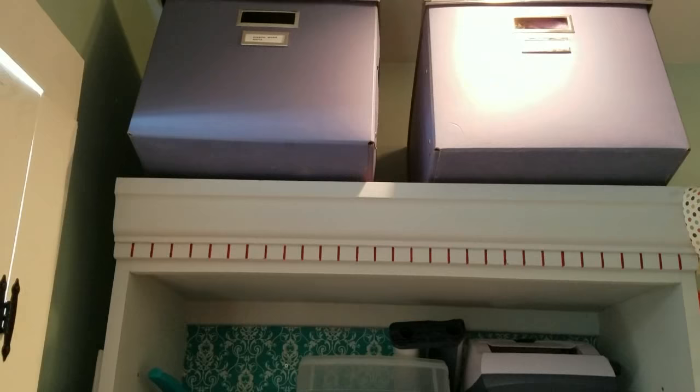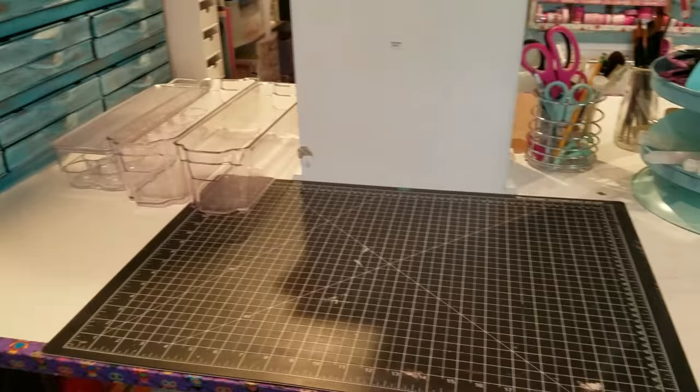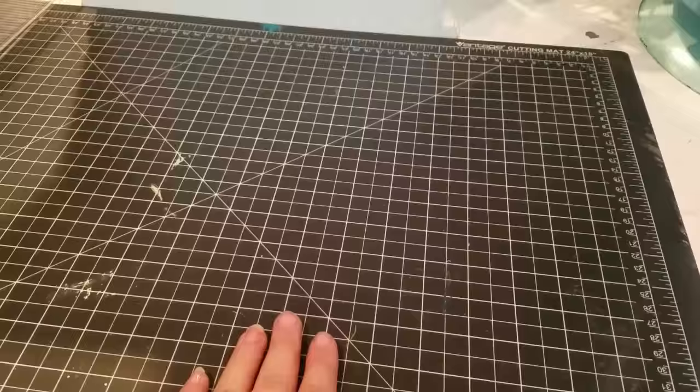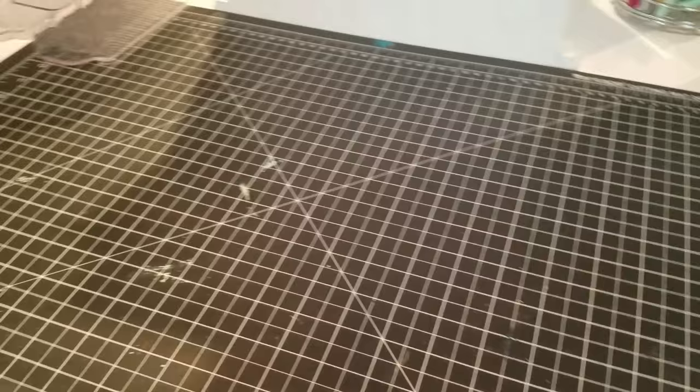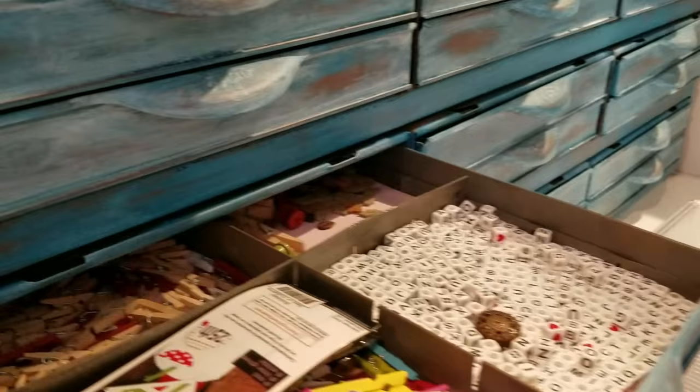Coming across to the right, the top I didn't really do much different from the last video, but as you can see the work surface - you can actually see it this time, it's not covered with stuff. Here's my work surface, and on this side is where I put my spray station. This is my cutting mat, and this is my little embellishment center - I have buttons, more buttons, and some clothespins.